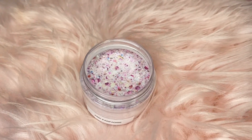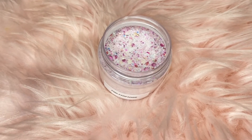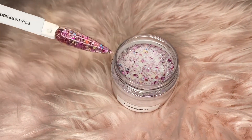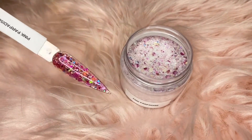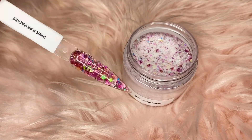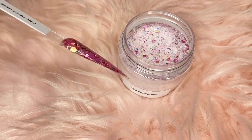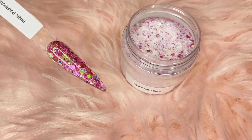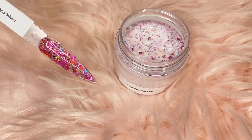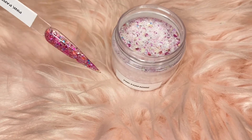So the next glitter I have is called Pink Paradise. It's another pink glitter, but this one is more like a deeper pink than the first one. You can see from the camera it's giving you that deep pink, whereas the other one is more subtle. Absolutely love it — you can see the different pink undertones and a little bit of different colors just to get that reflection in there and make it more fun.